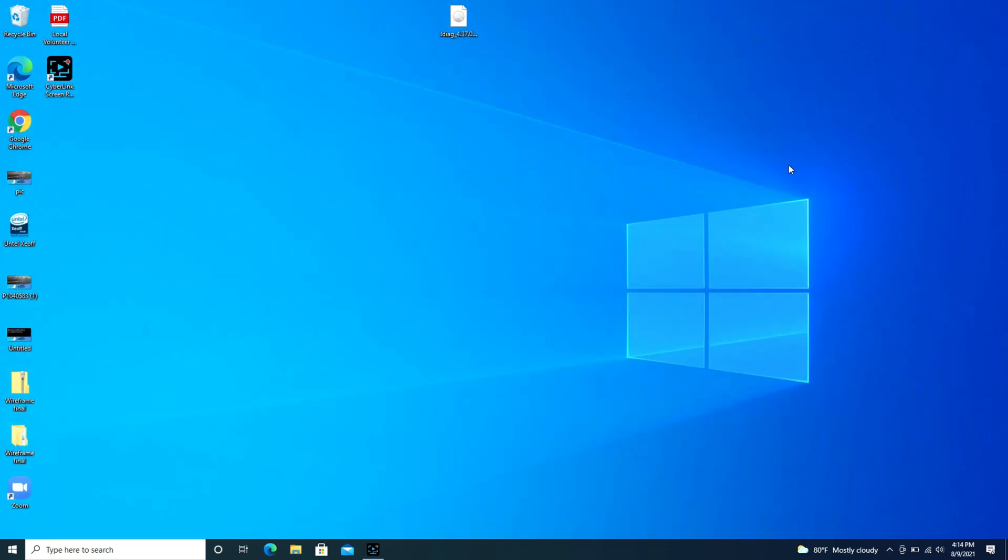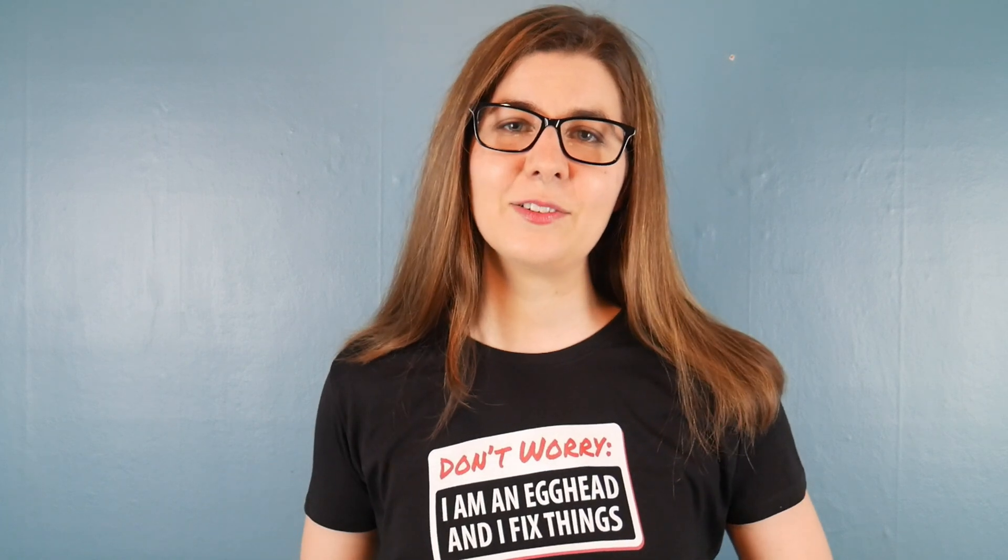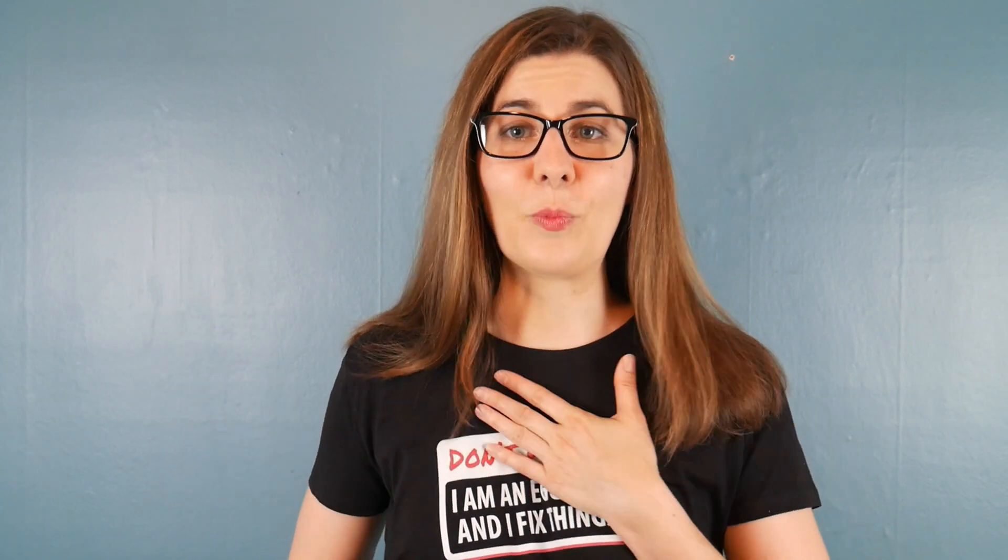Anyway, that is how you connect your Beats headphones. Thank you for supporting our channel through subscribing and through Patreon. A big shout out to our fellow eggheads who purchased merchandise from our store, and to Pinion Designs whose talented designers crafted our merchandise — their website is in the description below. From one egghead to another, this is Liz signing out.